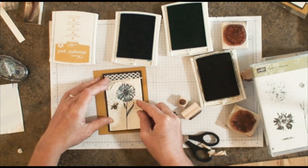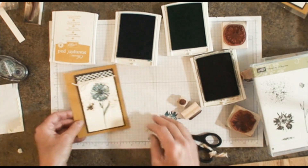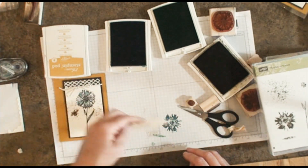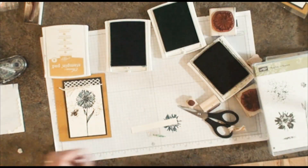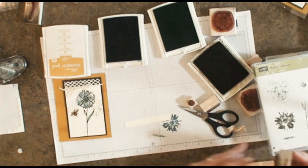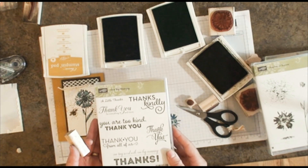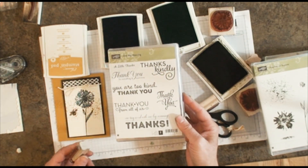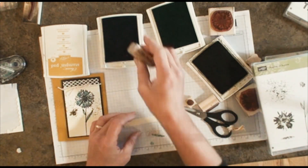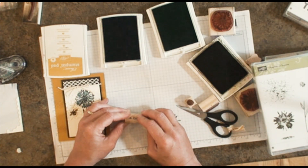Now it's just a matter of adding my saying. I wanted to make this a thank you card — I can never have enough thank you cards because so many people do wonderful things for me. I'm going to use the stamp set called One Big Meaning. It's just a bunch of thank yous in different fonts and different sizes — a really fun stamp set. I'm going to add a little 'thanks' in Dapper Denim.